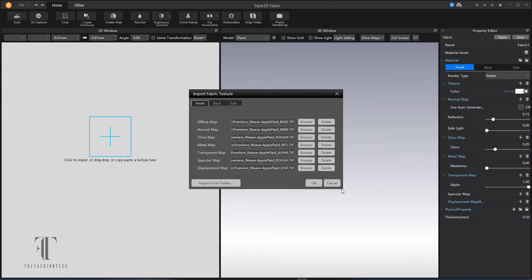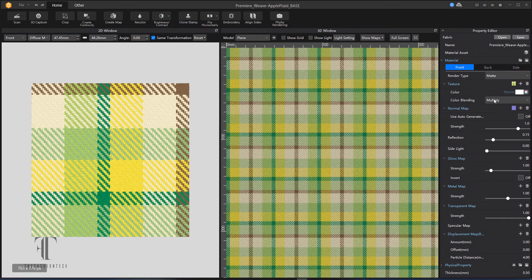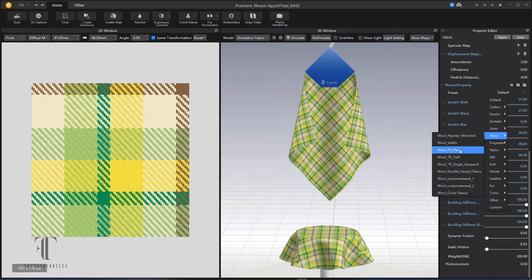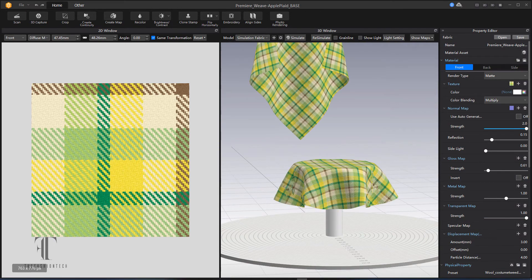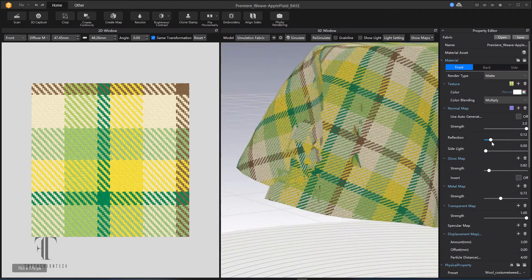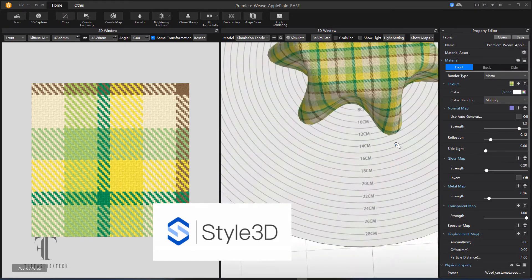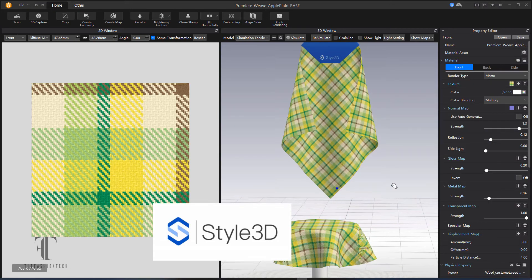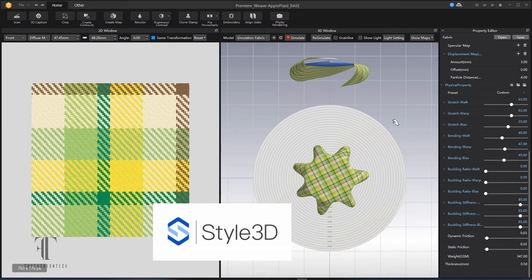I'm going to pull it into the Style 3D fabric creator, where they have a separate platform for fabric. I can pull in all of the maps and test the fabric out, start to play with the physics. You can select just the physics and it will show you in real time — as you render, it will show you your changes and what the selection looks like on the fabric. You can pick from their library and modify it, or go with a fabric you think is suitable for this type of plaid or print.